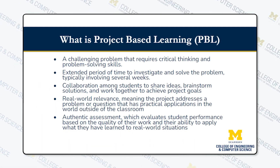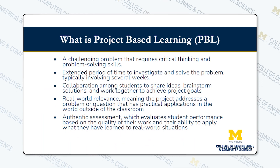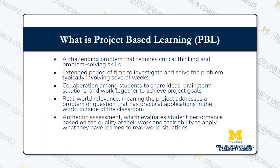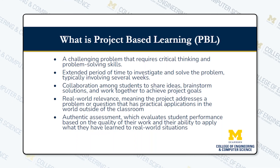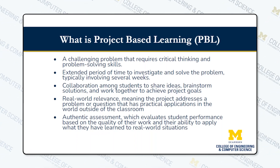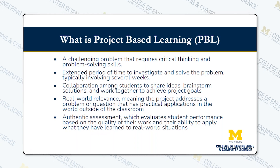So what is project-based learning? Project-based learning takes real-life problems that can be challenging to solve, and we cover them over the course of a couple of weeks. It encourages team collaboration and authentic assessment of skills learned in the class.